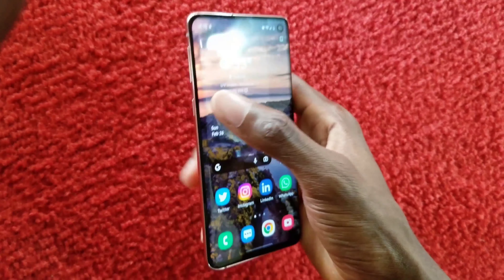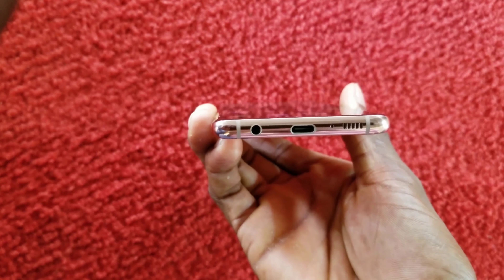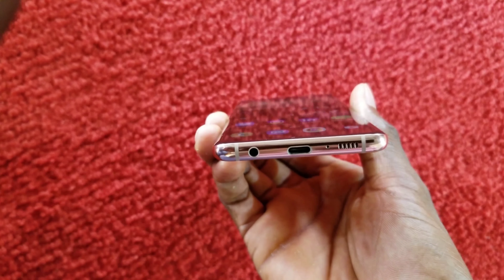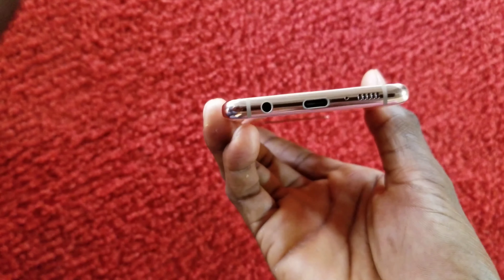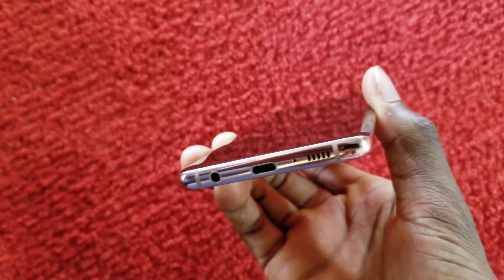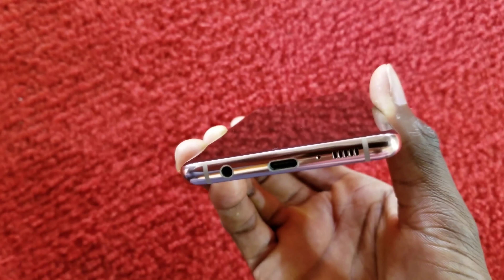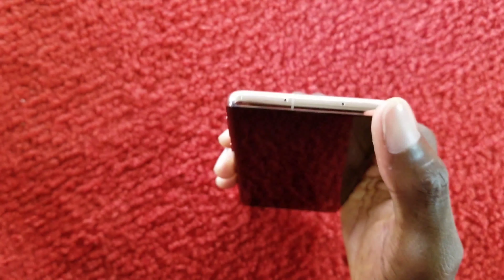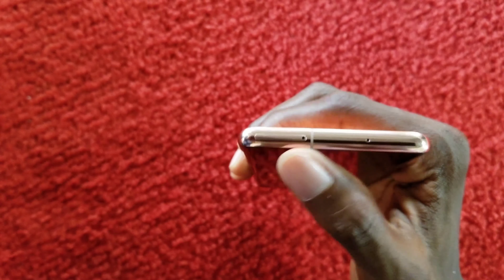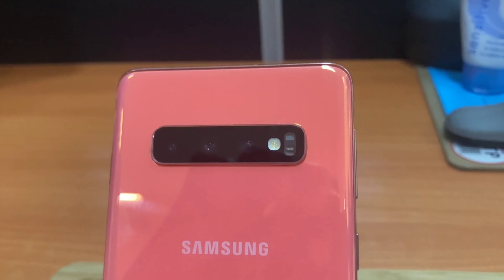On the left side you have the Bixby button and the volume up and volume down keys. On the lower part you have the charging port and the earpiece port — which a lot of users didn't expect to be included. There are speakers on the side and mic ports, plus another mic and the SIM tray at the top.